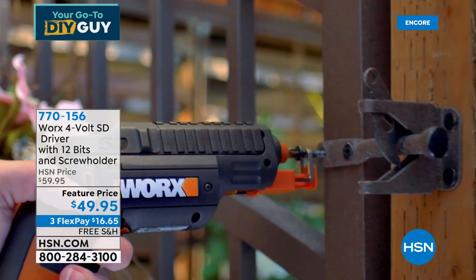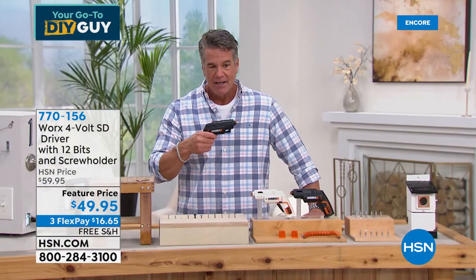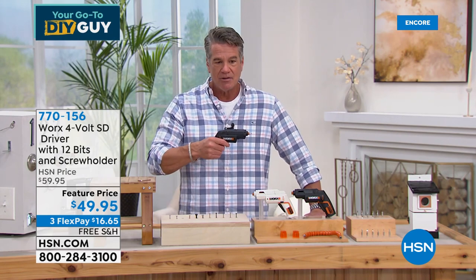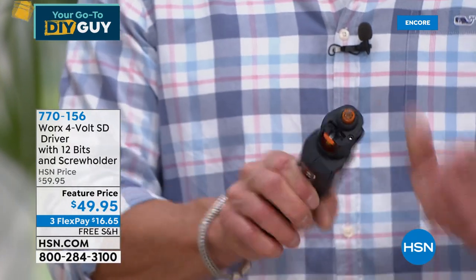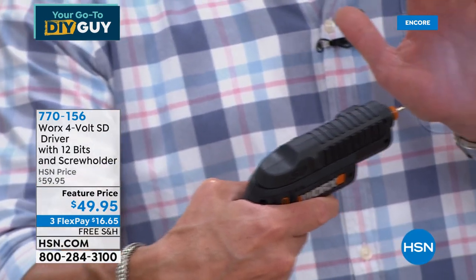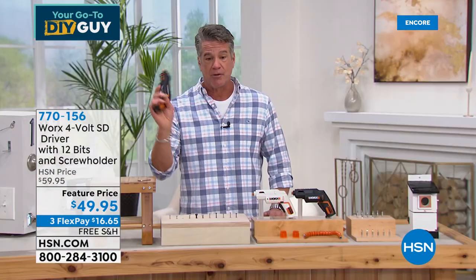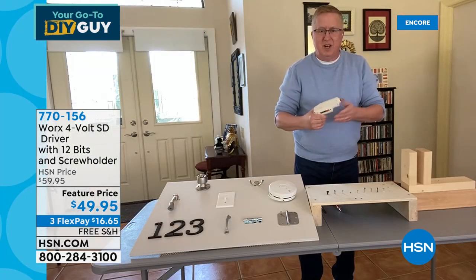You can hear it — it's very quiet. I'm just letting the tool do the work. If I want to change bits, there's the smaller one. It also has a light built-in, so if you can't see where you're working, that's brilliant. With free shipping and handling today, this is another one everyone should put in their cart.